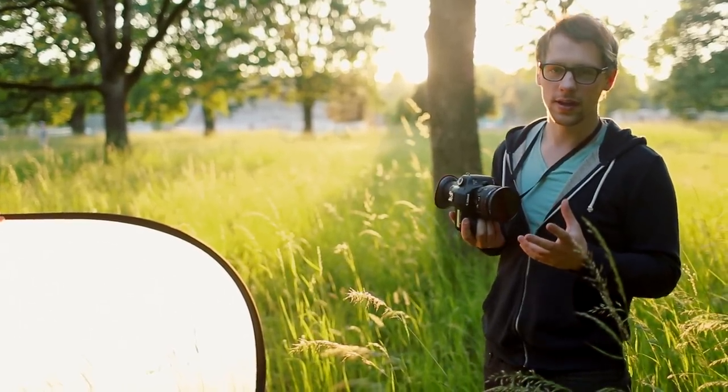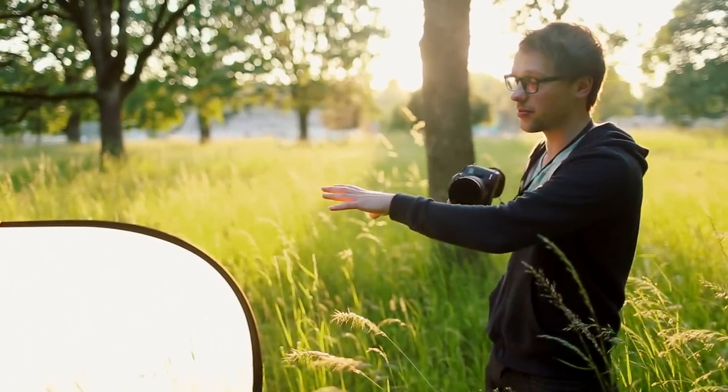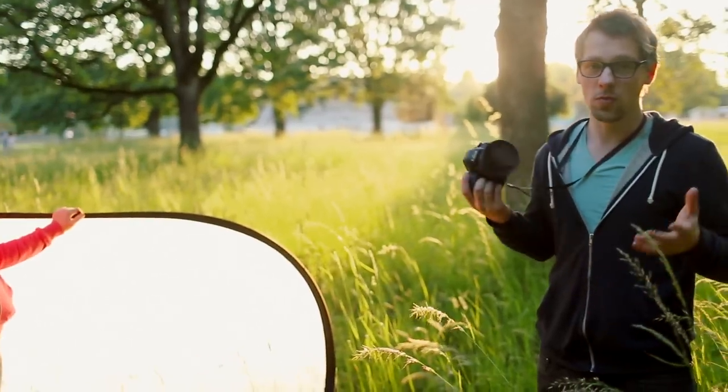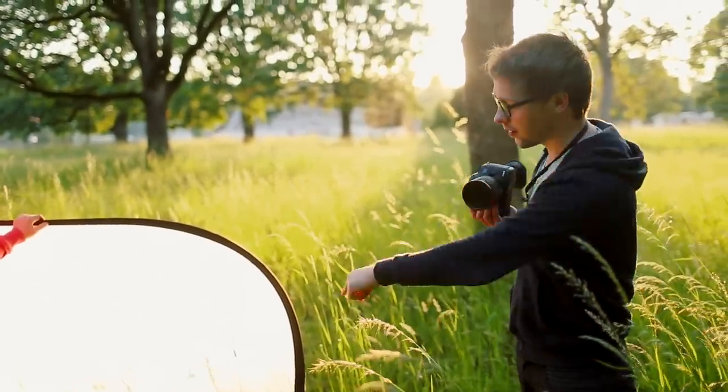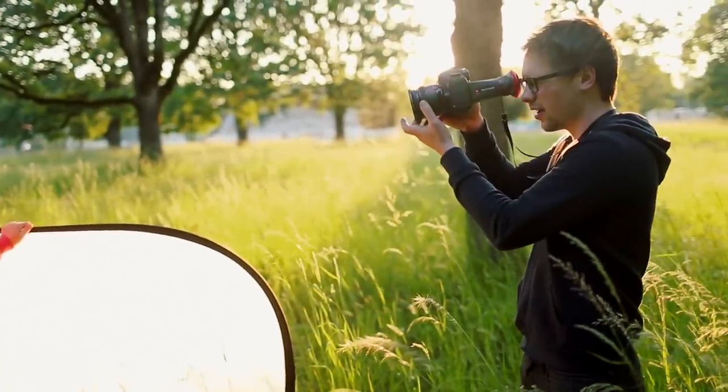There are a lot of lights you can shoot in, but most people wouldn't prefer the harsh sunlight we're about to put our subject in. The way to remedy that is a diffusion panel. I'm going to show you what it looks like without it first — you can get some really cool looks, but it depends on how you're shooting, what the background is, and how it's lit.